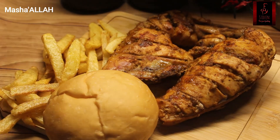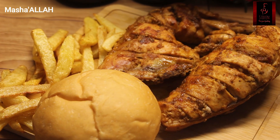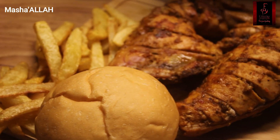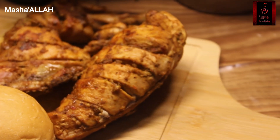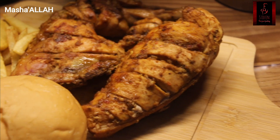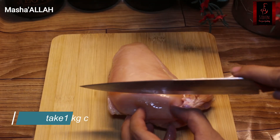How are you? I am very good today. I am here to share a nice recipe with you — I will make Peri Peri Chicken. I would definitely eat it at Nando's, but my recipe is slightly different. I will make it in my style. Let's start.